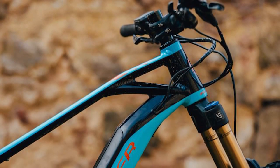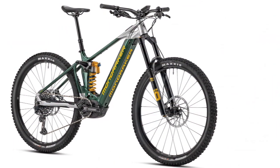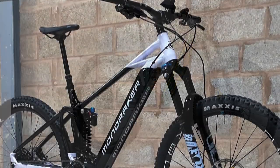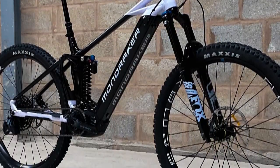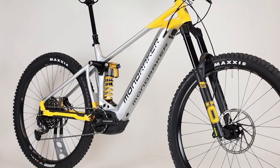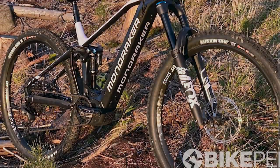Suspension kinematics: the zero suspension system compresses the shock from both ends via two short co-rotating linkages. Mondraker's dual-link zero suspension system claims that as the bike compresses, it allows it to move its anti-squat point, anti-rise point, and progression point. It's claimed to have minimal chain growth throughout the travel, so the suspension will not bob under power.